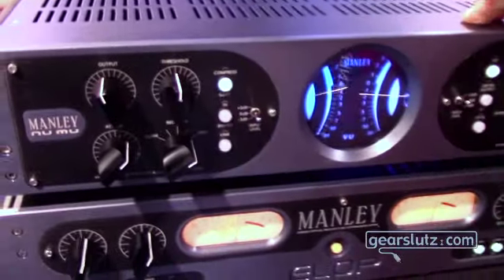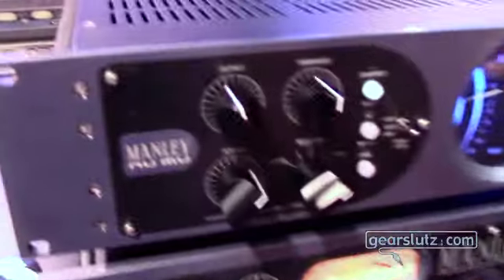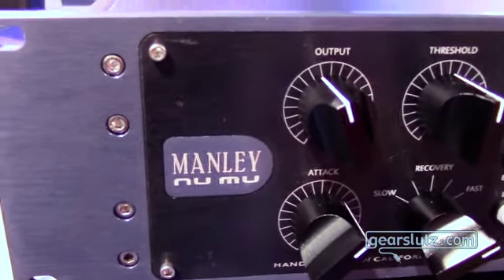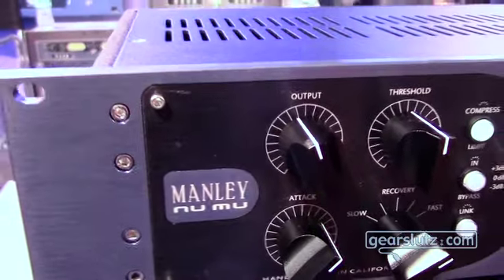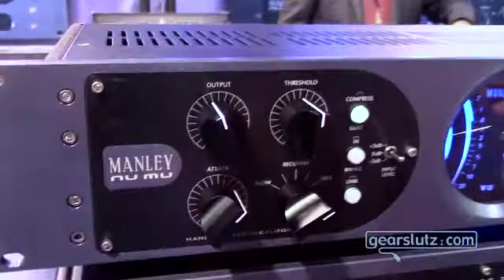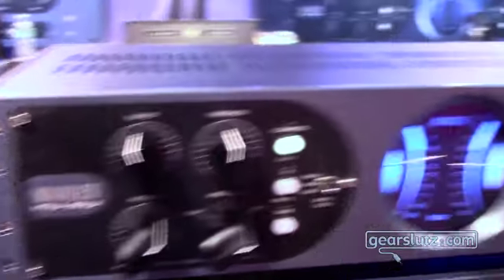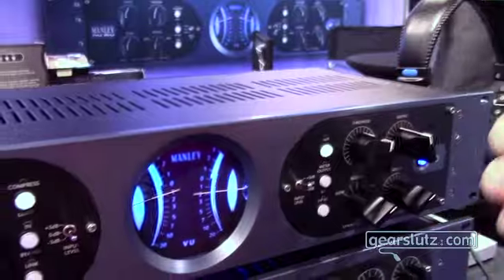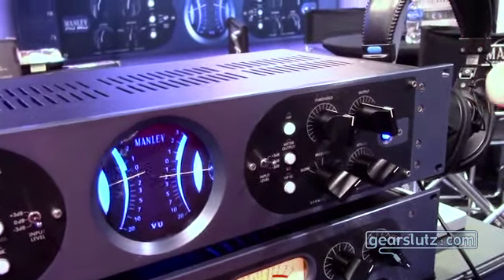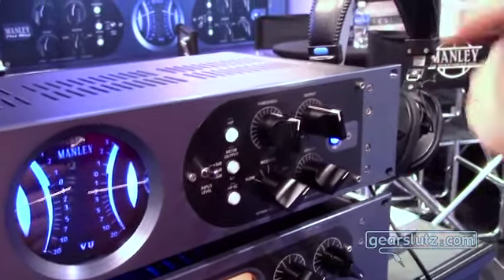First off, we've got a new MU — a new variable MU. It's a hybrid version. This unit has the T-Bar mod permanently installed and is followed by all solid state amplification. Everything — attack, release, all that stuff — works the same as the variable MU. We've got a really cool new feature called the hip control, which works on the low level detail and lets the exciting transients through a little bit. It's a pretty exciting kind of control.